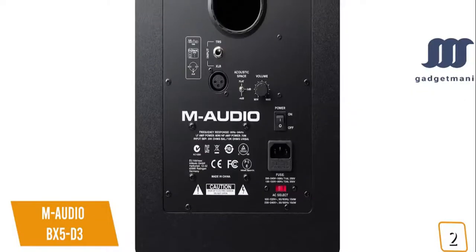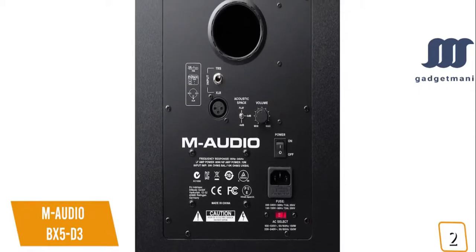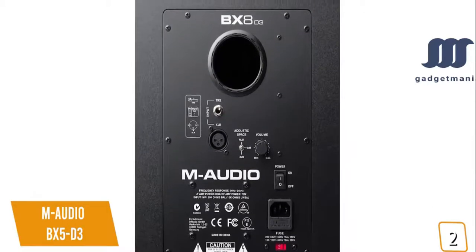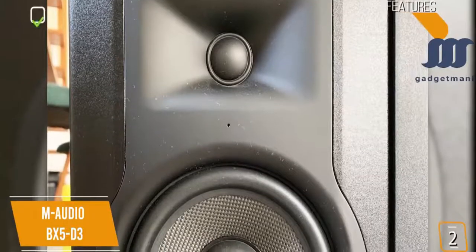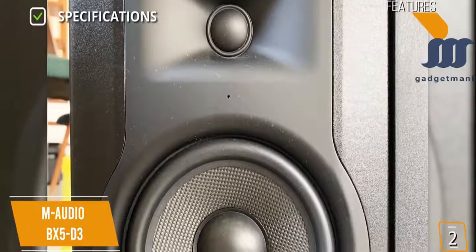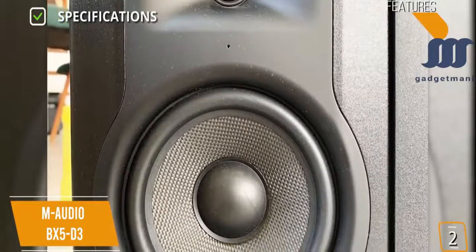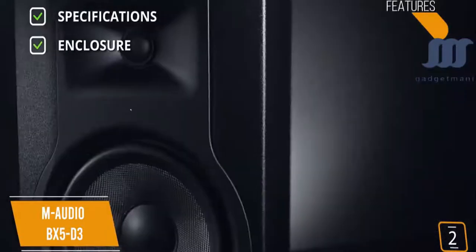The BX5D3 uses a rear-ported design to improve bass extension. Further rear panel elements include volume control, XLR and TRS jack inputs, and three acoustic space bass settings to help compensate for monitor position in the room. Key specs: 7.8 x 6.9 x 10 inches, weighs 12.35 pounds, 5-inch low-frequency drivers with Kevlar cones and 1-inch high-frequency drivers with natural silk domes, with a rear-ported design to improve bass extension.